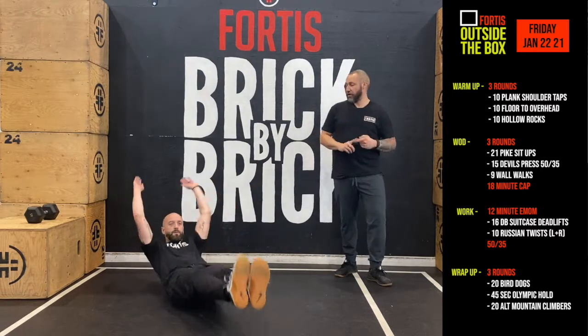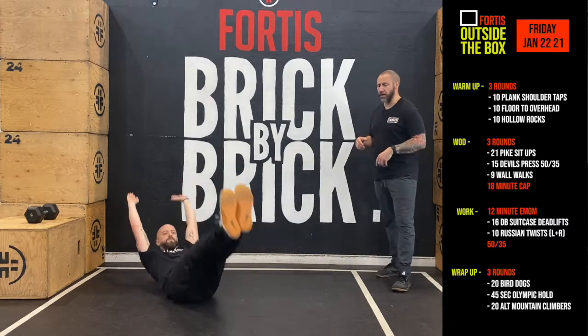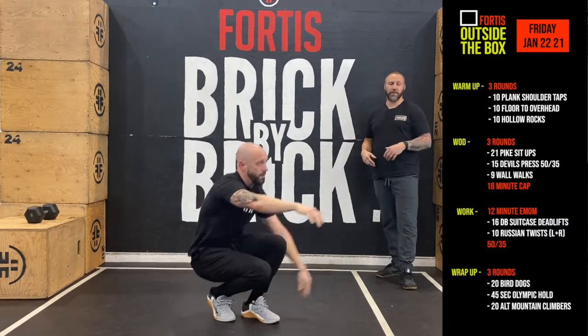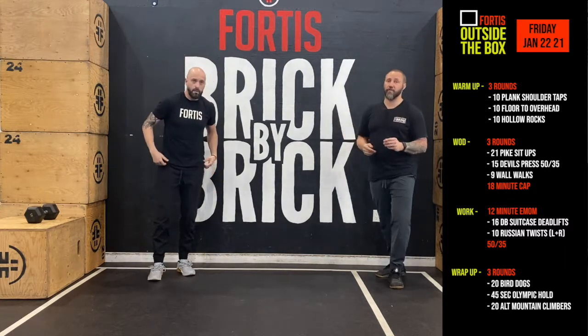Once you're done your ten of that, you're going to go into hollow rocks. Squeeze your core together. Get your ribcage as close to your hips as you can so that you actually round your lower back, and then you rock back and forth.